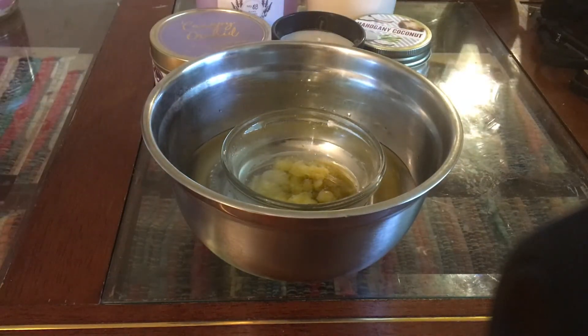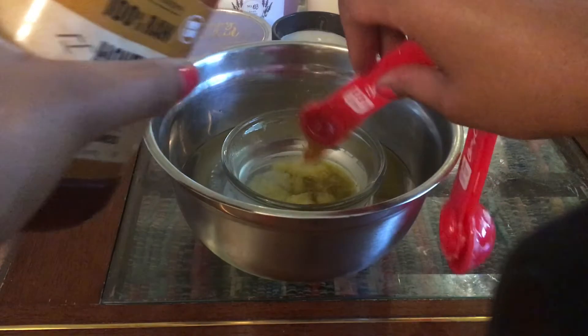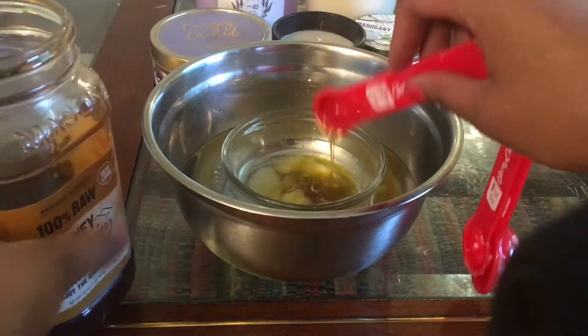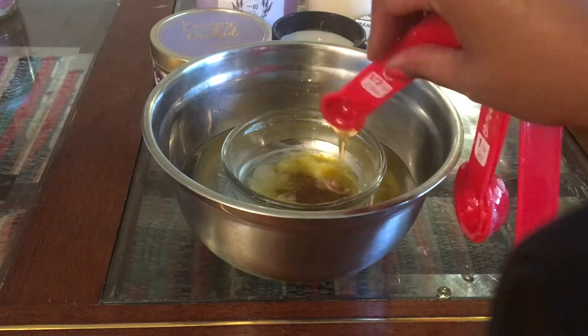Next you're gonna want to add your honey. Honey is an amazing humectant, which makes it great for a pre-poo. I add honey to my conditioners and my pre-poos — it's a great inexpensive way to boost your product. I'm going to do about one teaspoon of honey.